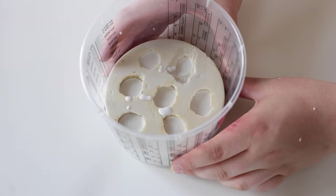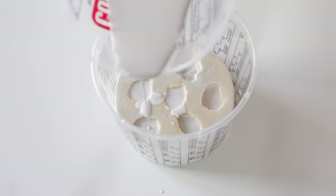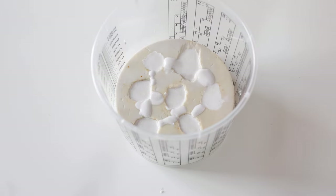Hit the bucket onto the table a couple of times. Like this you'll minimize possible air bubbles and ensure the plaster fills out the molds completely. Now you can fill up the rest of the mold.